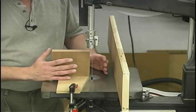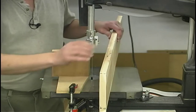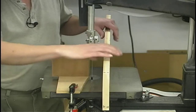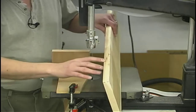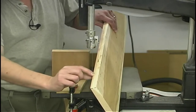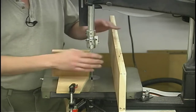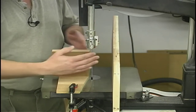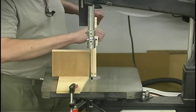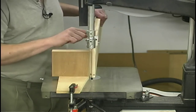To re-saw on a conventional bandsaw, there are a couple of things to pay attention to. First, make sure your table is square to the blade. Second, joint one edge of your stock — preferably the bottom edge — so it sits square to the blade. Then draw a centerline mark along the length on the edge of the board. I've installed a round-nose block lined up with my blade, and this allows me to feed the stock in, cut along my layout line, and steer the board to stay on that cut line.